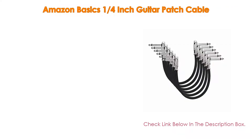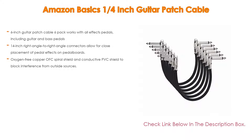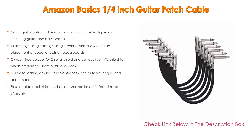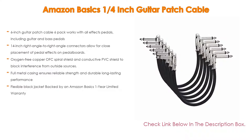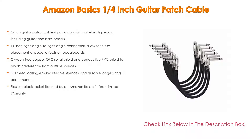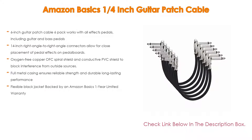Number four: the Amazon Basics 1/4 inch guitar patch cable comes in at number four of our list. Features include a six-inch guitar patch cable six-pack that works with all effects pedals including guitar and bass pedals. The 1/4 inch right angle to right angle connectors allow for close placement of pedal effects on pedal boards. Oxygen-free copper OFC spiral shield and conductive PVC shield block interference, while full metal casing ensures reliable strength and durable performance. Backed by an Amazon Basics one-year limited warranty.